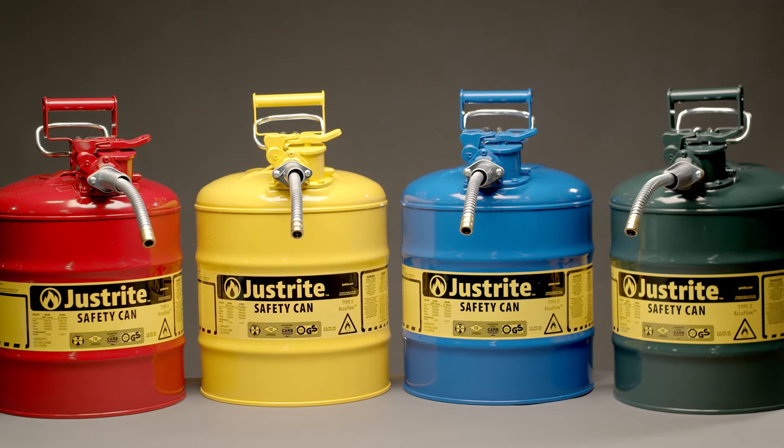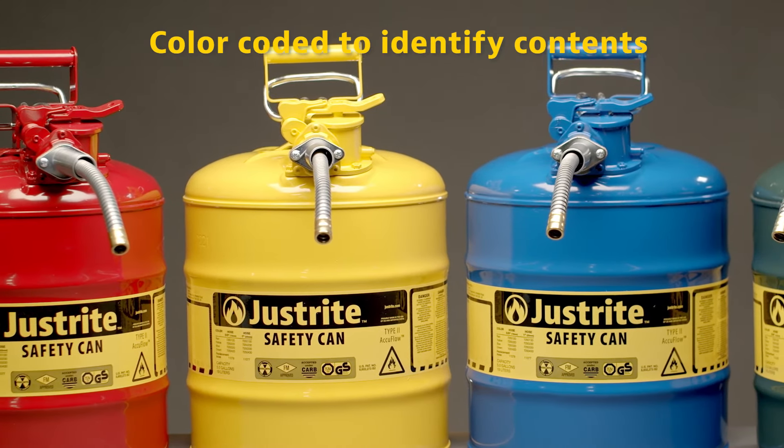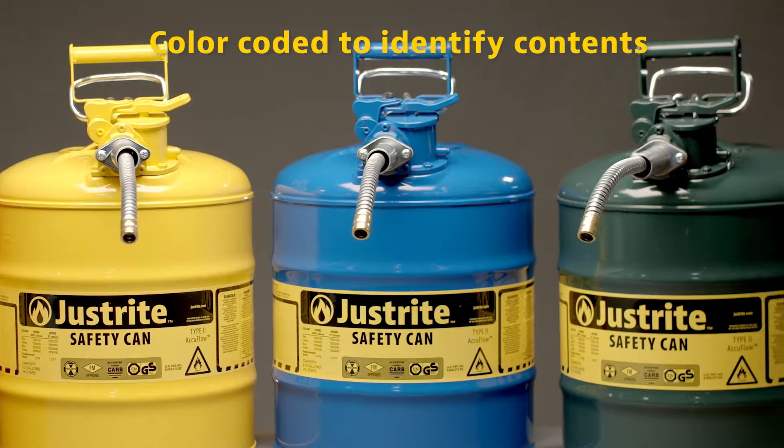The TUV powder coat finish resists chemicals and comes in various colors to help identify contents: red for gas, yellow for diesel, blue for kerosene, and green for oils.